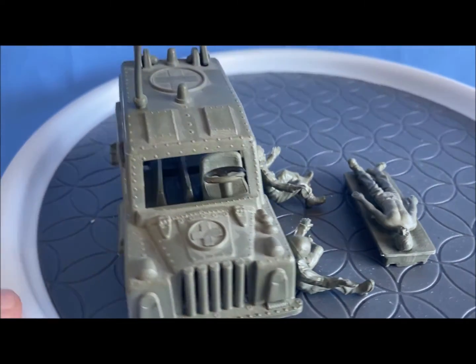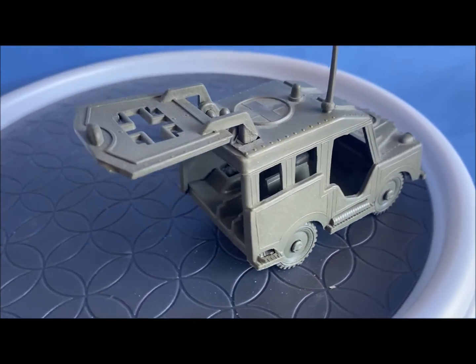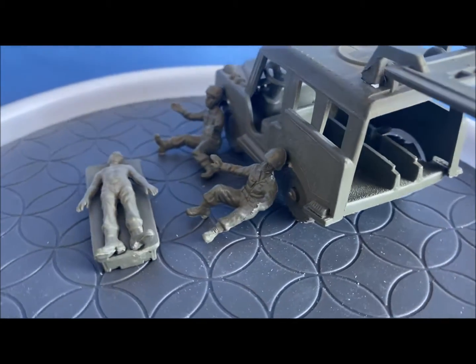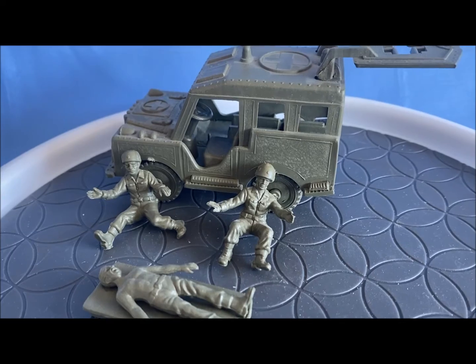I'll take it nice and slow for you if you haven't seen this set before. It's a really nice set. Again, soft plastic. All the pieces are here I believe. And again, Atlantic 1/32nd scale, box number 2161.